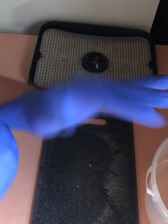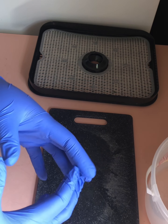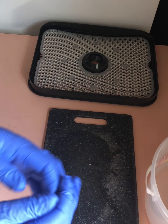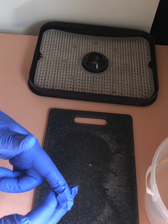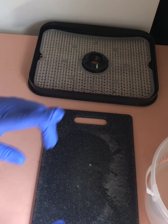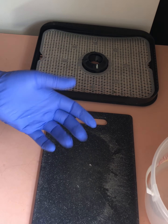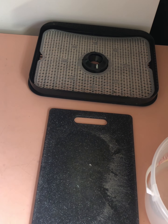I do recommend wearing gloves for this project. These have lots of oils in them that won't physically cause a burn on your skin, but it'll burn your skin — your hands will feel like they're on fire. And if you touch your eyes, nose, mouth, or anything like that, they will burn and they will burn for a long time, and it's not fun.